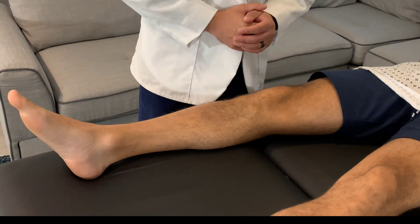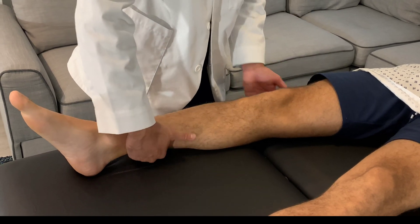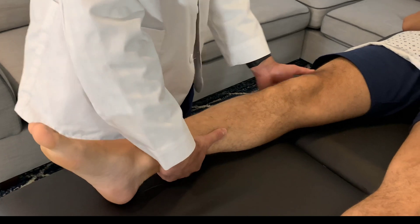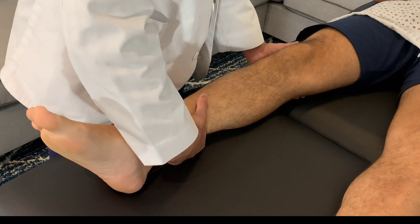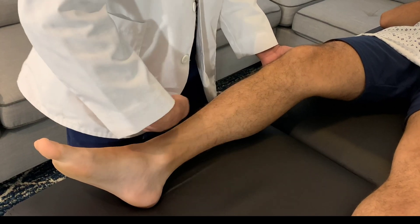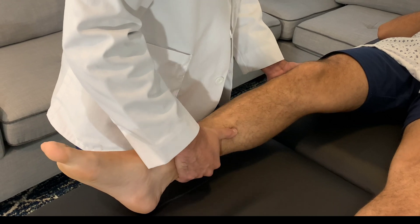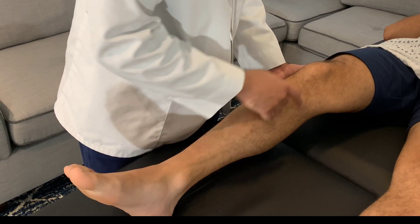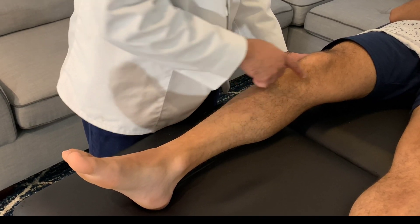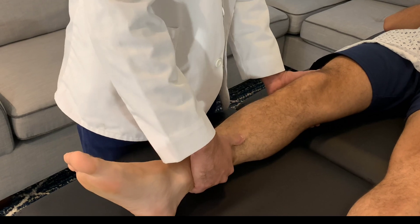For the valgus stress test, which assesses for MCL injury, place one hand on the medial aspect of the patient's lower leg and one hand on the lateral aspect of their knee — ensure this hand is directly on the side, not too high. Bring the knee into a little bit of flexion, then pull the lower leg towards you while pushing the hand on the lateral knee directly away from you. Look for increased gapping on the medial joint line compared to the opposite side, which indicates an MCL sprain.